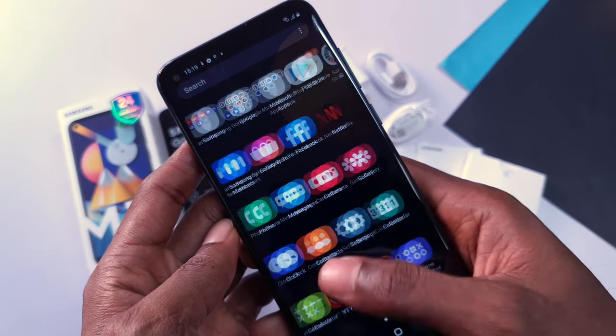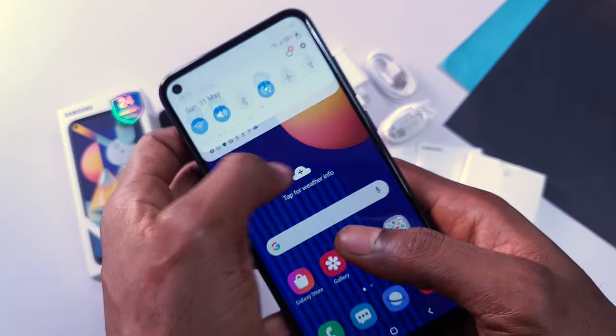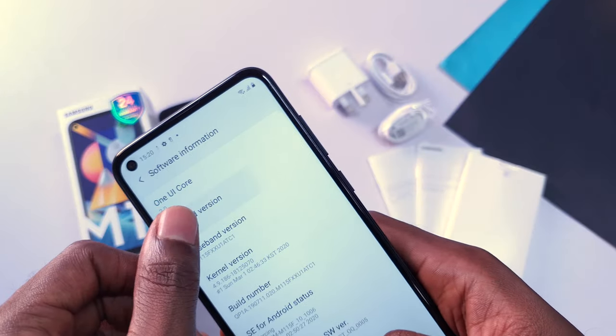The Samsung Galaxy M11 comes with One UI, as with all Samsung phones. However, this is One UI 2.0 and it also runs on Android 10.